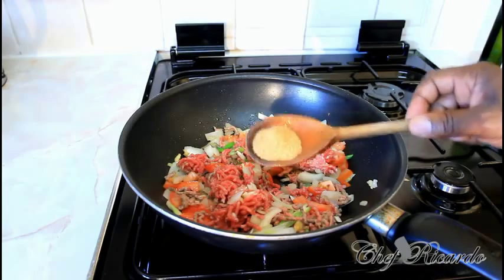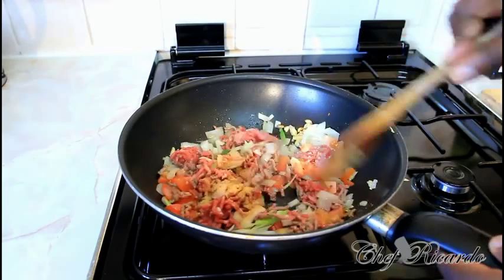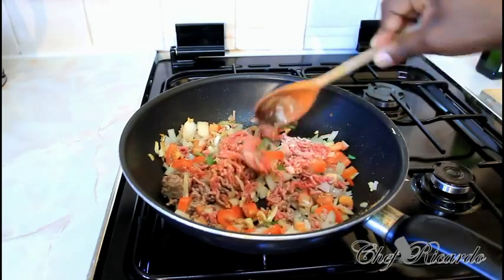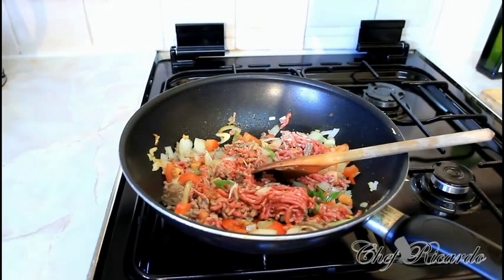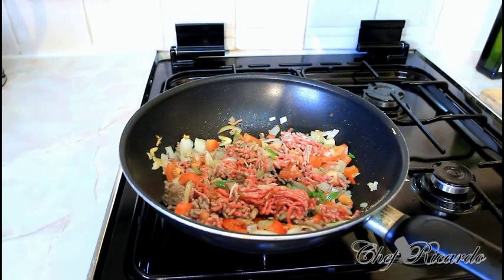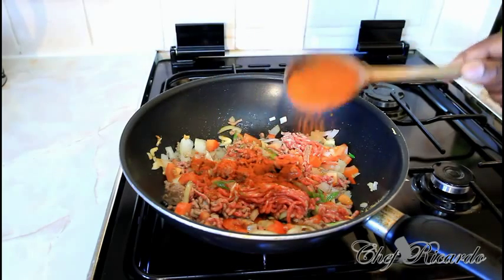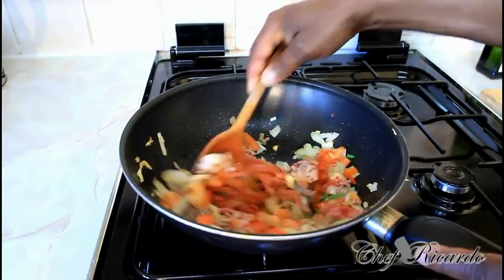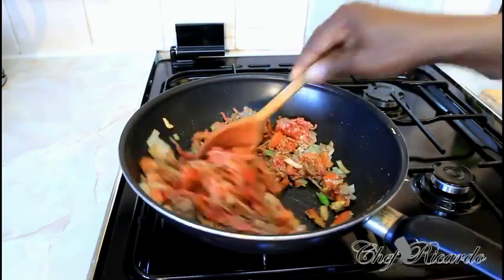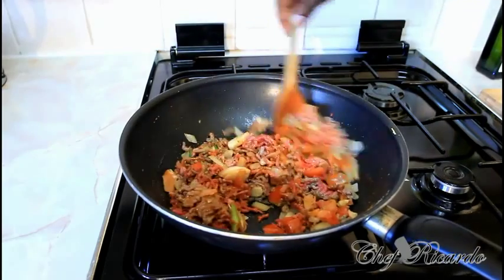Add a little bit of all-purpose seasoning straight on the meat. Next, add a teaspoon of paprika. Then cook this for about five to six minutes.